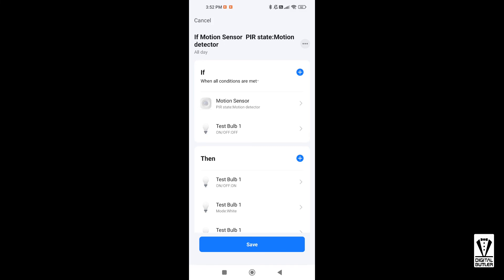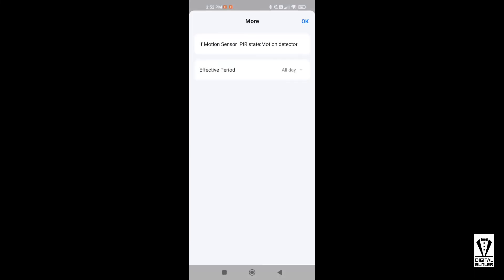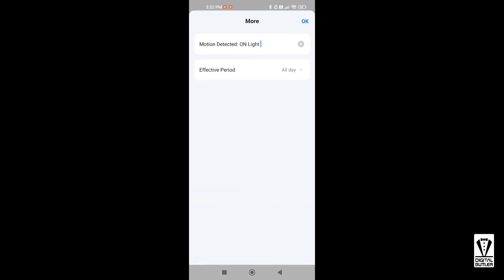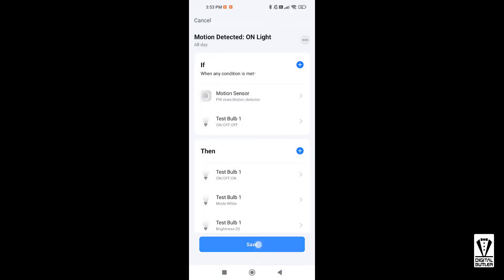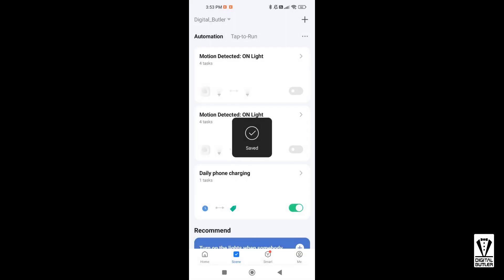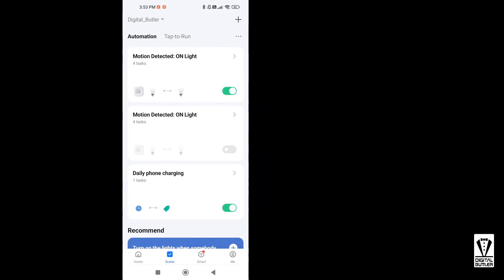Before we save, I will also want to change the automation name. Tap on the three dots, then Name, and I will change it to 'Motion Detected On Light'. Note that below the name you have the option to set the time when the automation should be active — there are some presets and a custom setting. For now I'll leave it as the default, which is All Day. Tap OK and you are back to the automation setting page. One thing to note: the IF condition may have defaulted back to Any Condition — you will need to reset it back to All Conditions and tap Save to complete the automation setup. You will be asked 'Automation created, start using now?' — tap Yes, otherwise your automation will not run.